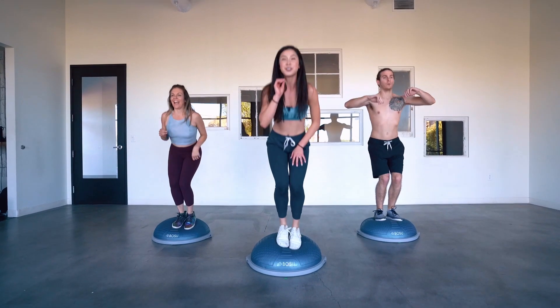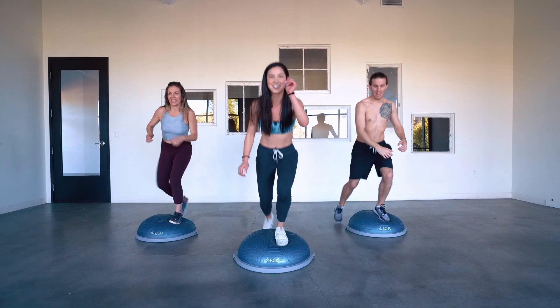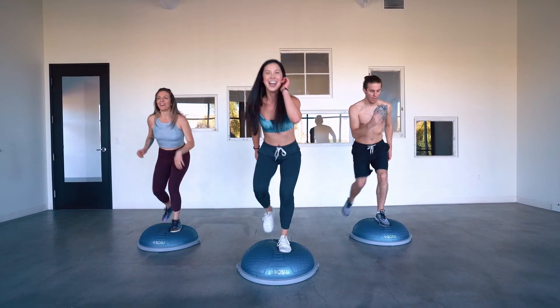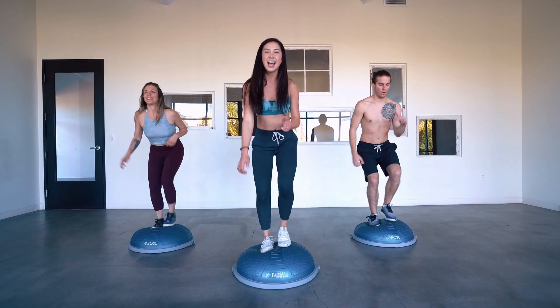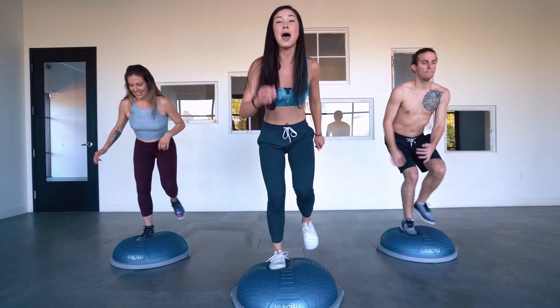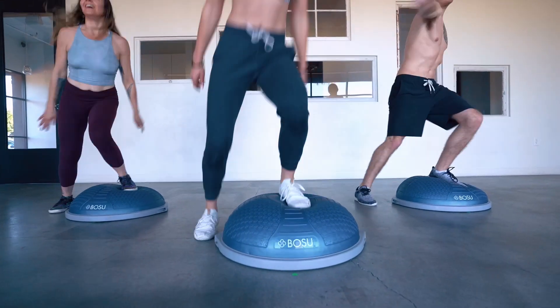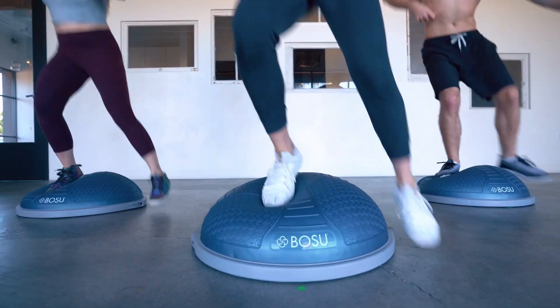Last step for four. Three, two — set the right foot back from the left, really smoke it. Yes, you got it. Nice job. Last step, four, four. Three, two — then back to that cardio verse, right to left. Yes, you guys, let's go. Nice job, last step for four.